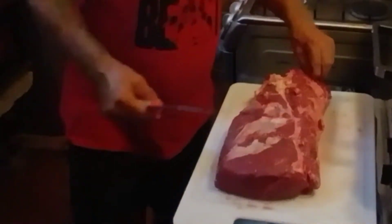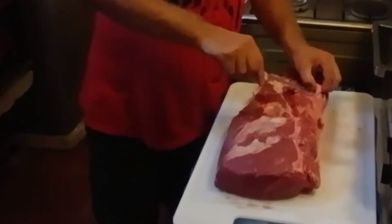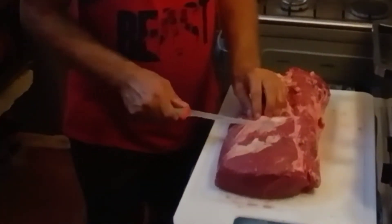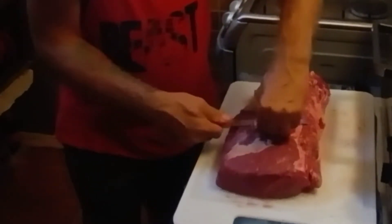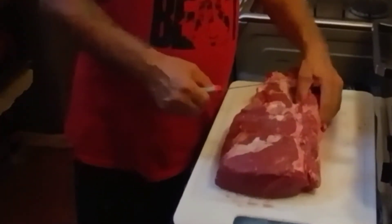It's a very economical way to buy steaks, especially the price of meat nowadays. We'll break this down and see how many steaks I get out of it and what it costs. We'll give you the cost of the steaks per meal.